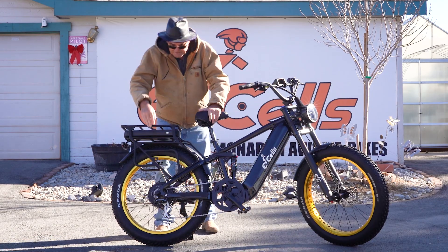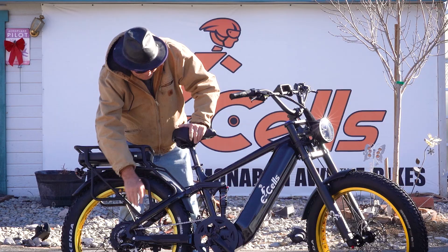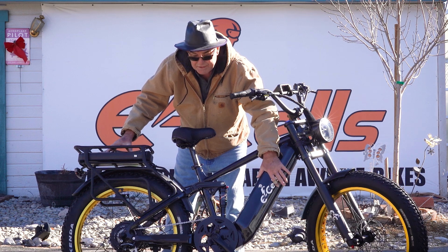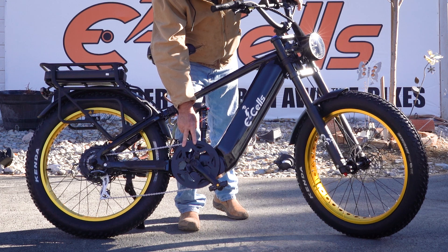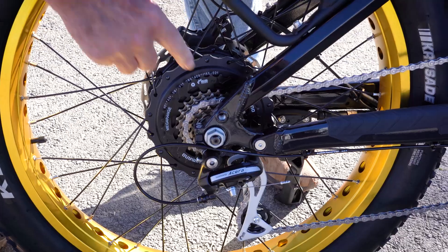It's 1500-watt Hentac motor propelled, 147 Newton meters of torque. It's got 60-volt batteries — 20 in the front, 15 in the rear. It's got a 56-tooth chain ring, so ghost pedaling is not going to happen.